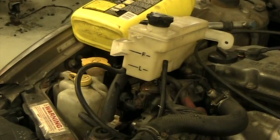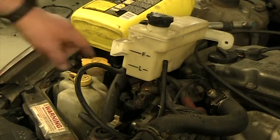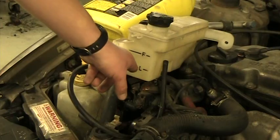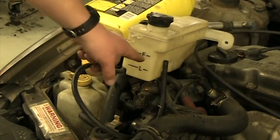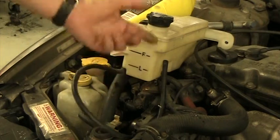If on your car you start watching this, when you get into it in the morning you'll probably see it at the low level. Once you drive a little bit, the coolant gets hot and it actually rises up to the full level. So in my opinion, this should really say hot and cold, rather than full and low.